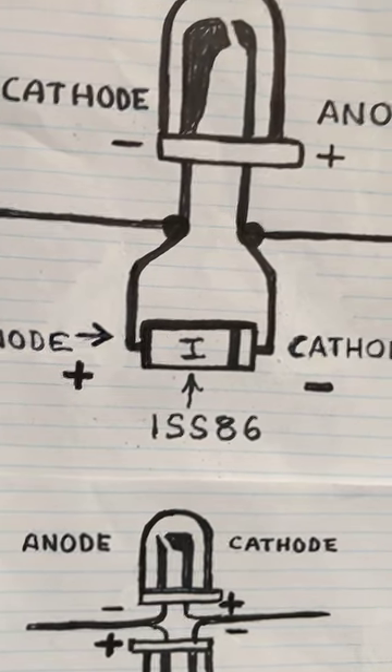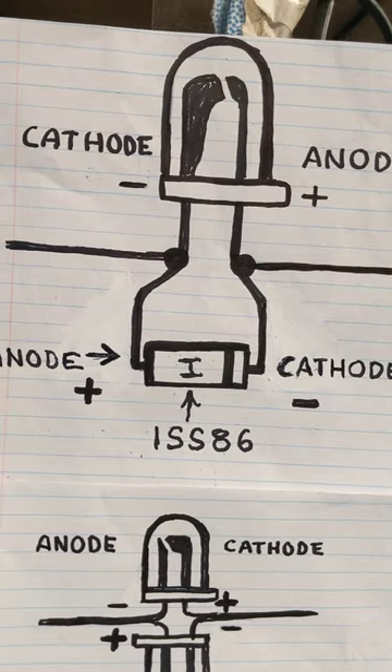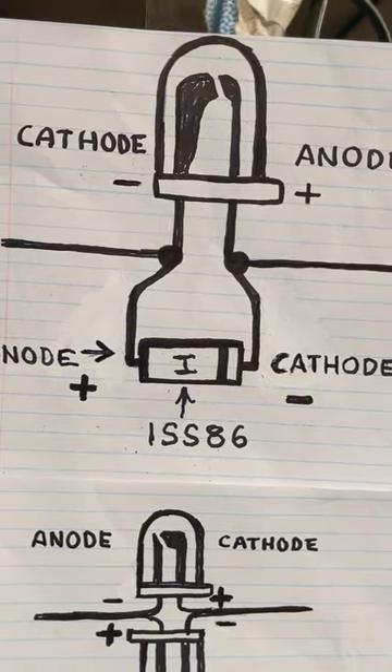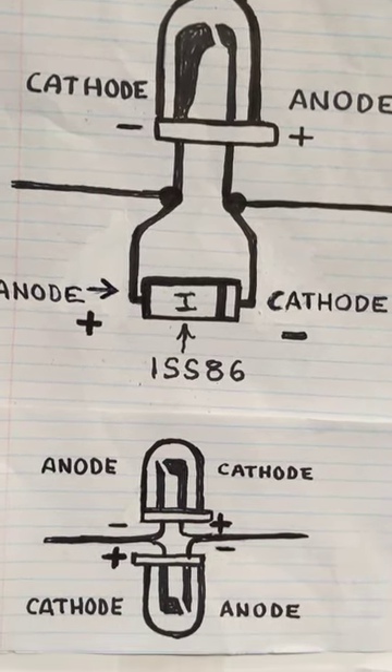By the way, if you do decide to build the above circuit, which I highly recommend, make sure that your diode has the H printed on it — the 1SS86H, produced by Hitachi. There are a lot of fakes out there that won't work very well; they may work at the lower frequencies, but not next to your Wi-Fi router.